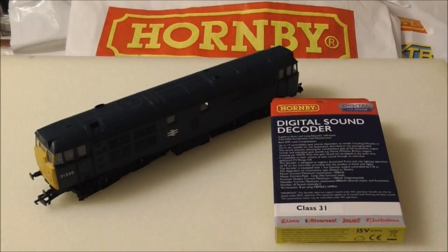Hi guys, this is SDJRS and F88 speaking with a quick tutorial on how to install Hornby's new standalone TTS digital sound decoders to your model locomotives.